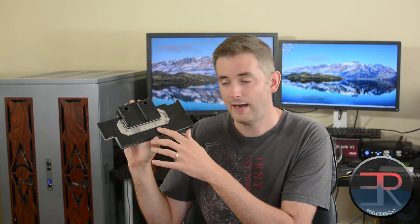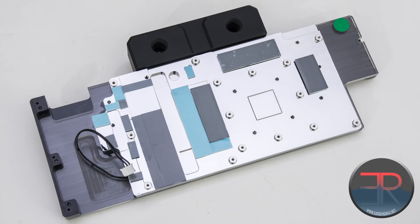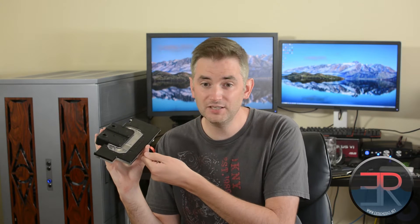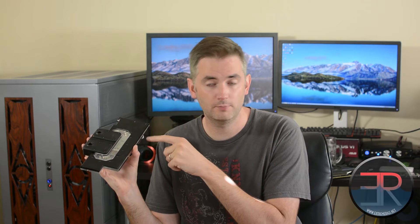These LEDs are actually powered by a little header here that plugs into your fan header on the PCB — so that's really nice. A lot of blocks, for example XSPC, come with LEDs but they're not even attached to the block. They come with a Molex header, so you have to bring in Molex power and mount them yourself. The fact that these are pre-mounted, pre-wired, and use the existing header on the PCB for power is great.